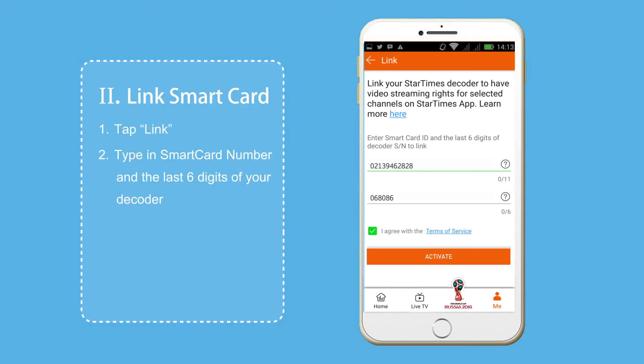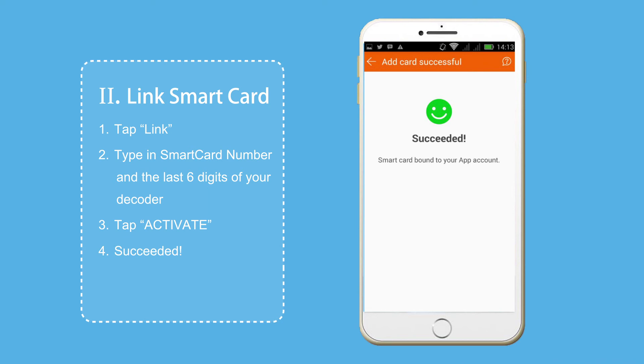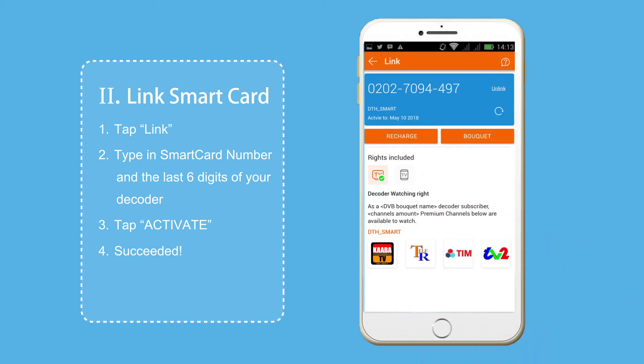Tap the checkbox to agree to the terms of service and then tap Activate. If all the information has been entered correctly, the Smart Card will be successfully linked to your app.